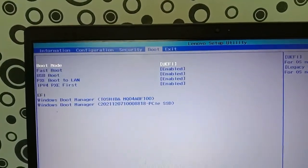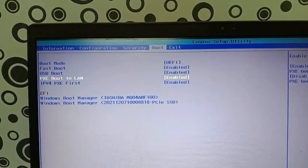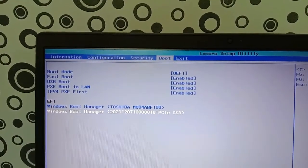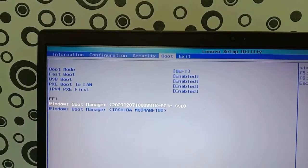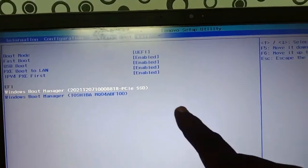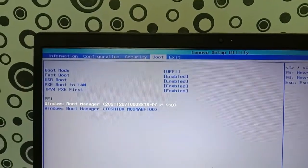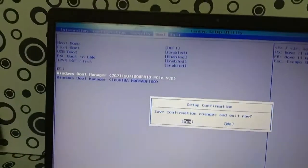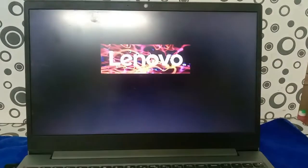Now go to the boot menu. Go to the hard disk boot options and change the boot priority. First, select the boot manager — Windows Boot Manager of the NVMe hard disk — and then save the configuration. It will restart. Check how fast Windows boots. Windows 10 is booting from this hard disk. It takes hardly 30 seconds to 1 minute maximum.